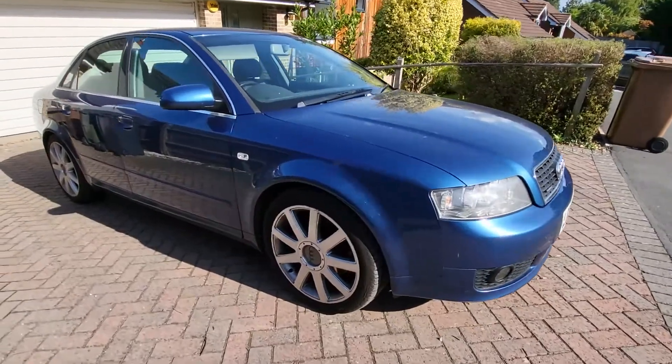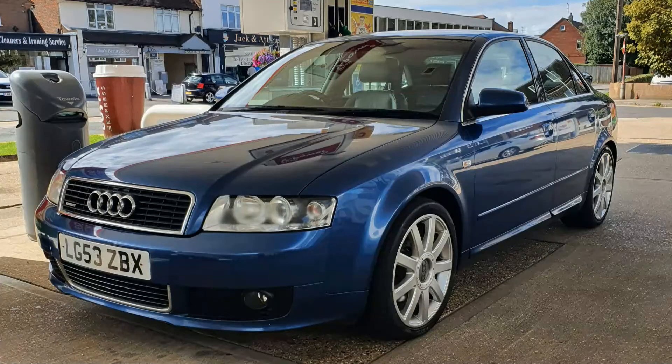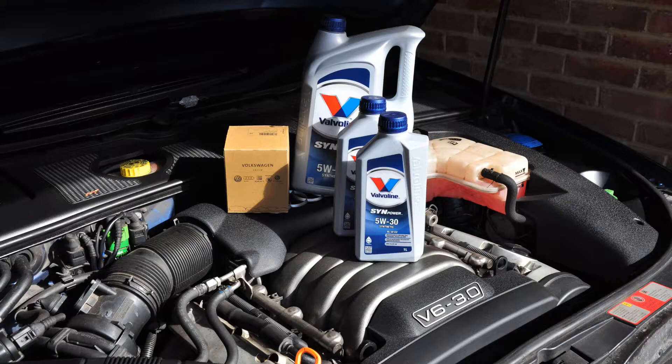This is my 2003 Audi A4 3.0L Quattro Sport that I've had just over two years. Right when I bought it I gave it an oil and filter service, and now 6,000 miles and two years later I've done exactly the same thing using 5w30 oil and a genuine Audi filter.